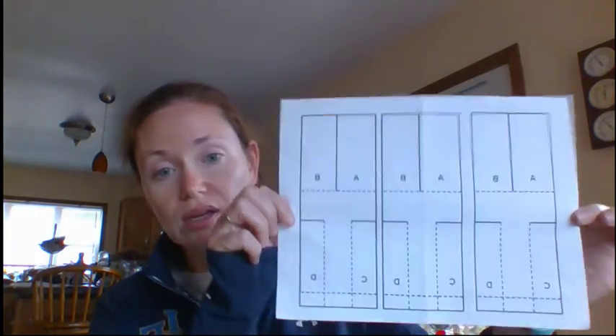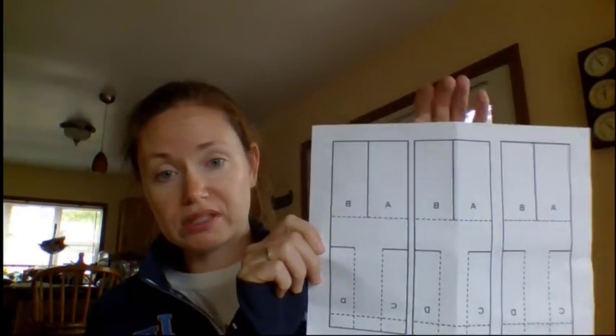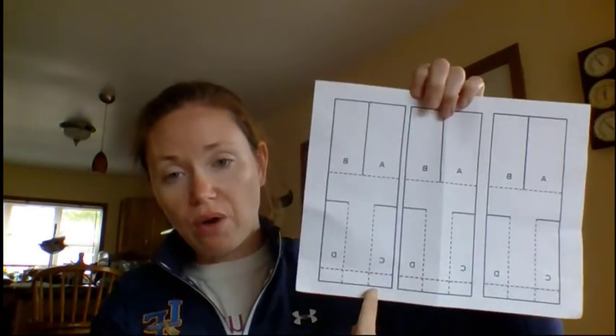If you look in that big envelope that you picked up from school — your take-home kit — you should have a large envelope that says Whirligig Lab on it. Inside of that bag, you should have a white piece of paper that has three Whirligigs. These are the Whirligig templates. You're going to want to cut one of these out and put it in the other little plastic baggie that's inside of your Whirligig Lab.